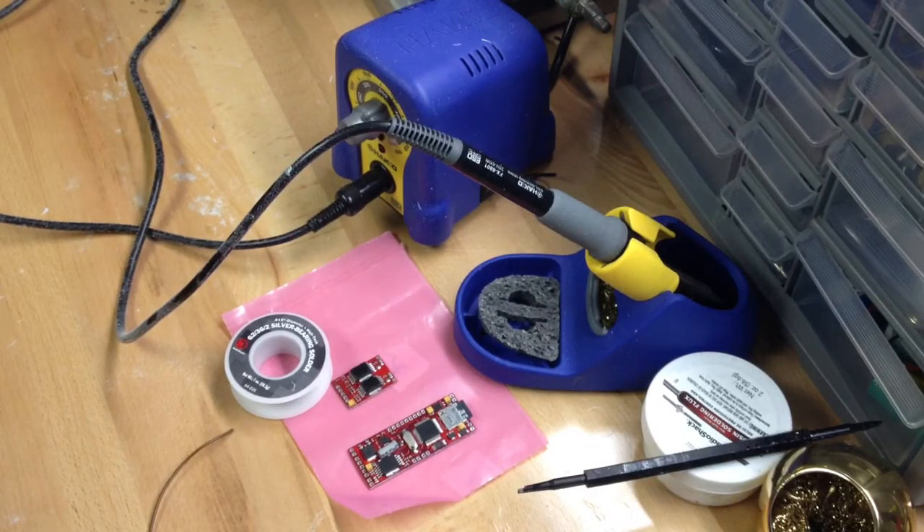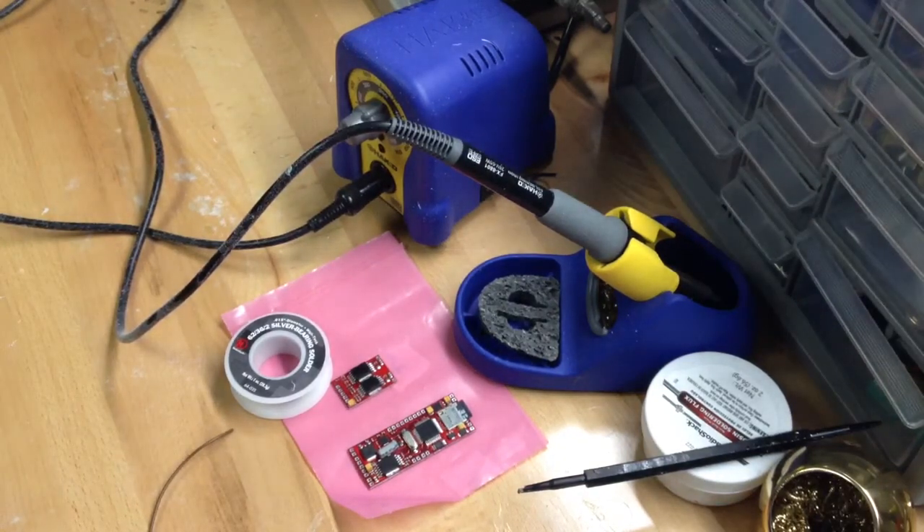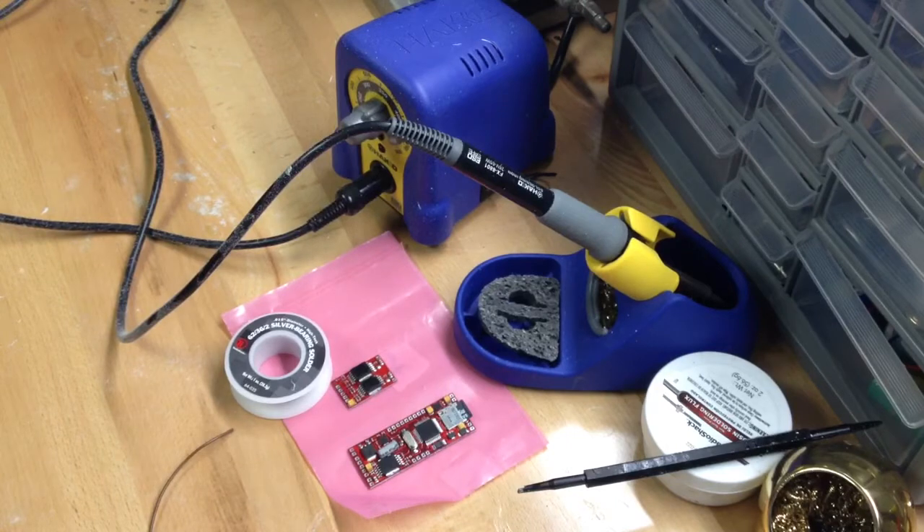Hey everybody, this is Industrial Action. I wanted to give you a quick video today to talk a little bit about the wiring of Igniter. I've seen a bunch of questions come up recently on the Imperial Royal Arms Forum, so I wanted to just do something real quick to show you guys how basically to wire Igniter — the ease of use and how it's done.